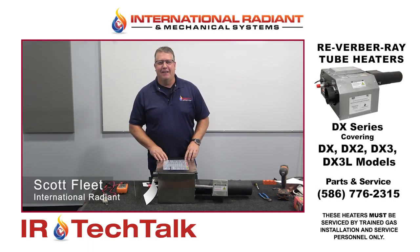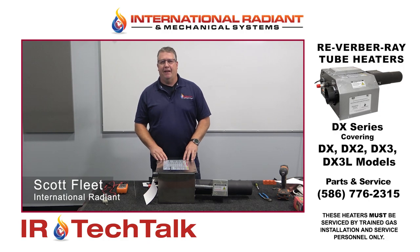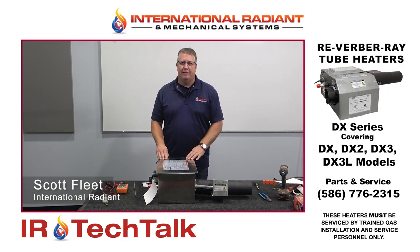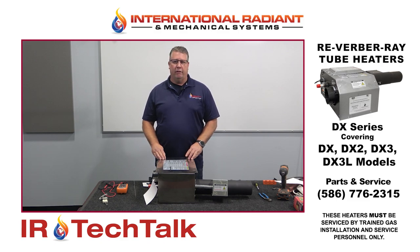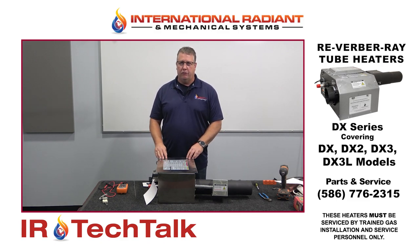Hello everybody, this is Scott at International Radiant at the headquarters here in Chesterfield, Michigan. In today's tech session we are going to talk about the DX series heater, the Reverberate DX series heater made by Detroit Radiant.